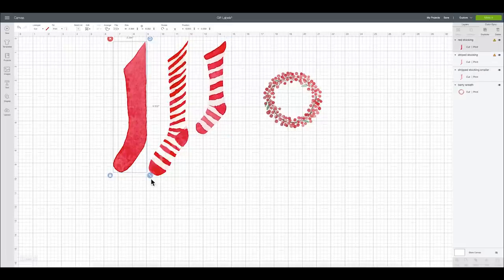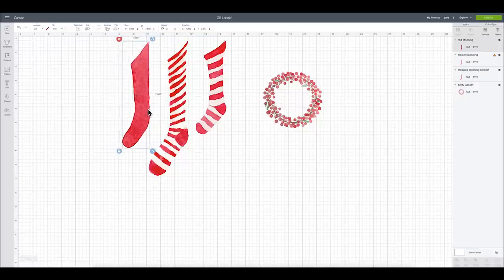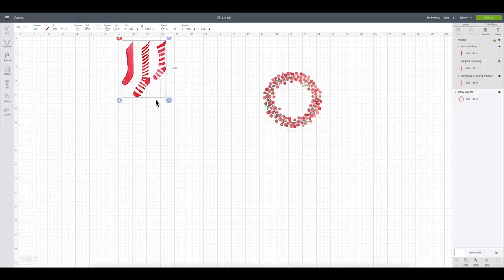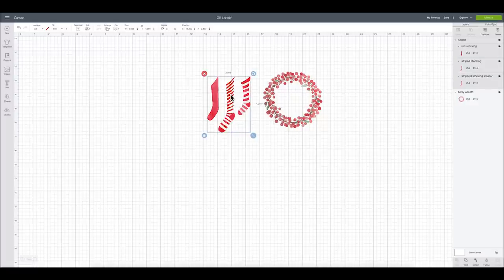I'm going to make this a little bit smaller, then I'm going to highlight all three of them and say align — align top, so that they are all even across the top. Then I can go ahead and attach them all together so that they will be in one little group and cut or print that way. Both of these were purchased on designbundles.com as separate purchases, and I'll link everything in the description box below.